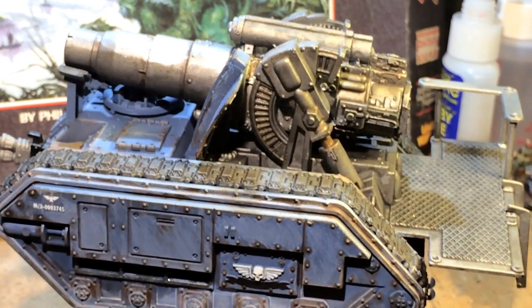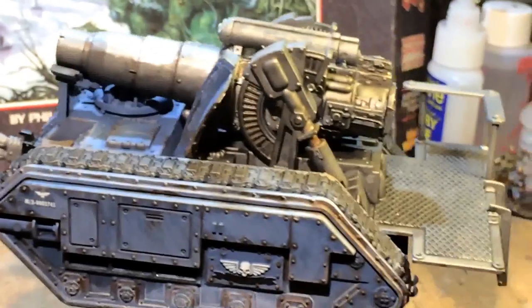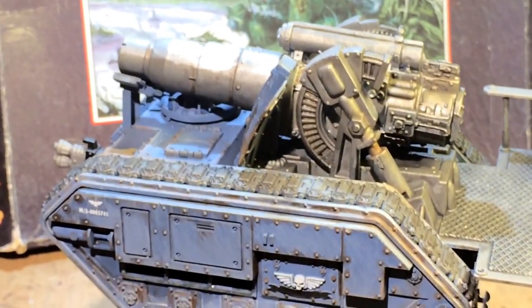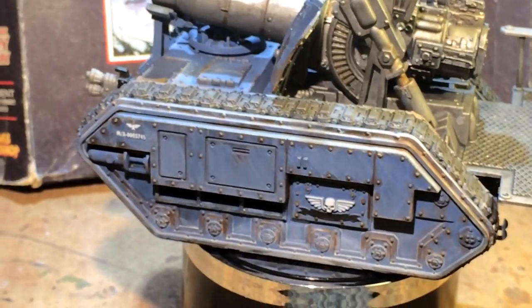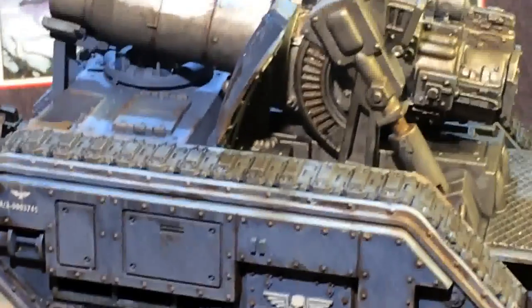What up players? Warbots here doing a video on a Krieg — what is this, a Medusa, Griffin, some kind of mythological creature — that was part of my July painting challenge this year, but I didn't get to finish it during July. I did want to finish it because it's part of a commission for a local client.